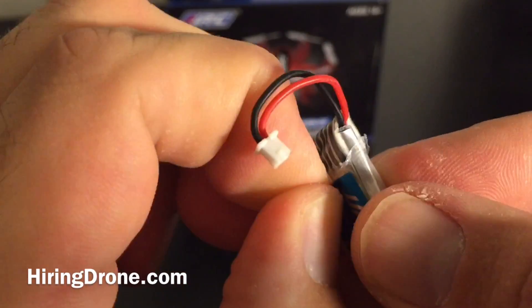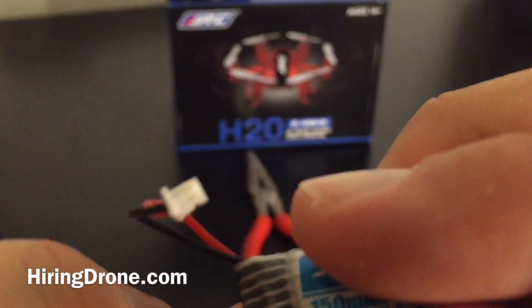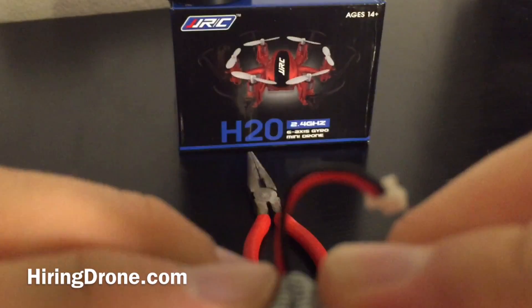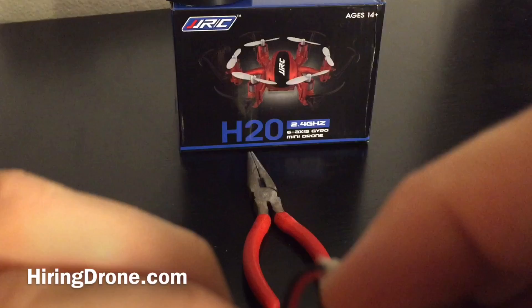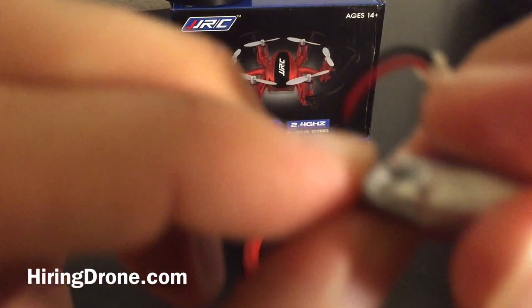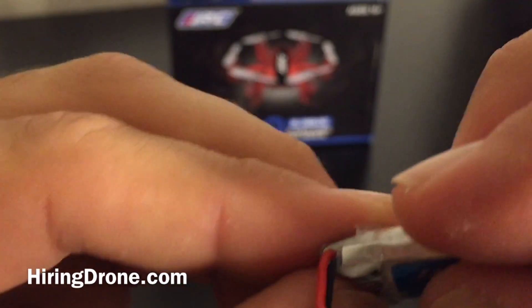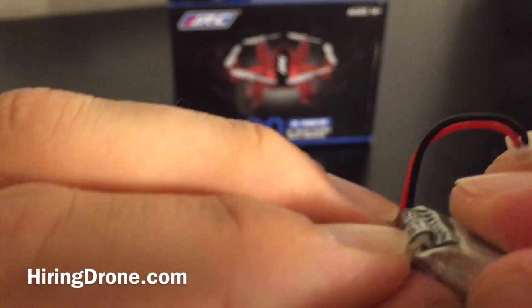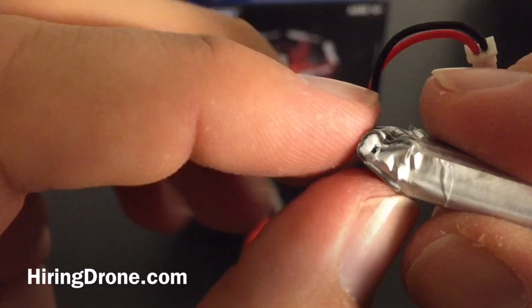I might need to even pull it completely off, but it doesn't look like that's going to be a possibility, so I'm going to push it further up and try to get a little bit of a bend there, hoping that it will still fit into the battery bay and hoping that I'm not damaging anything internally in the battery. I'm going to keep smashing this down, pushing in, trying to continue to get everything level.